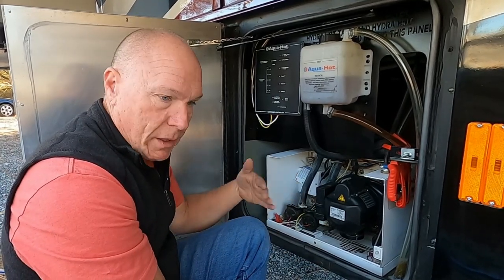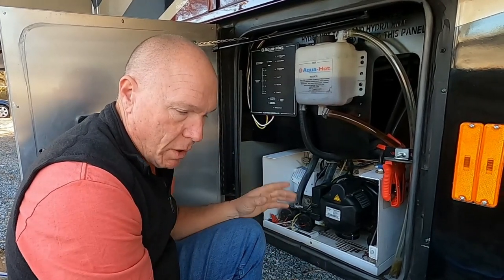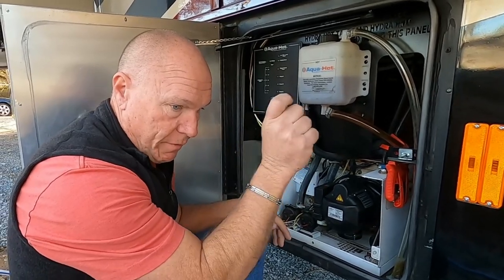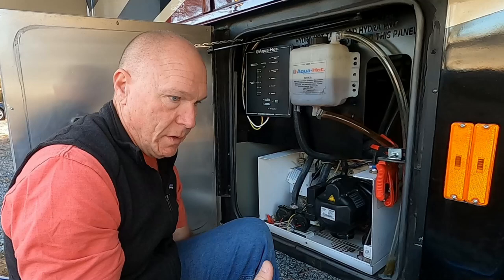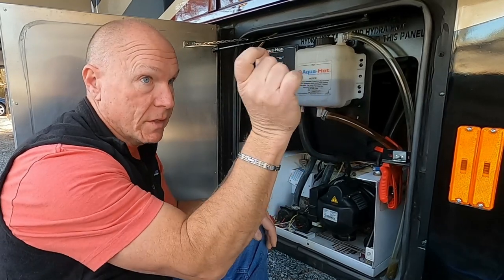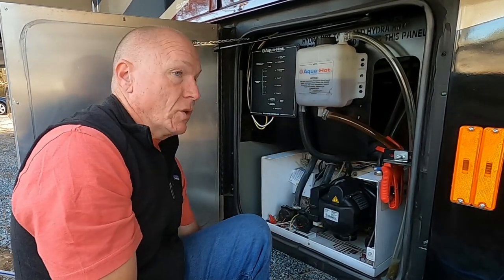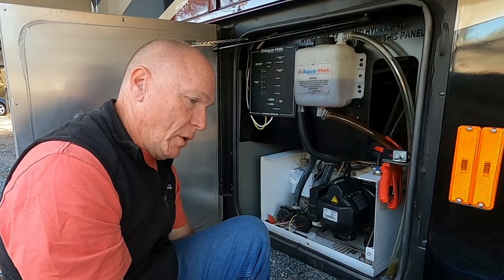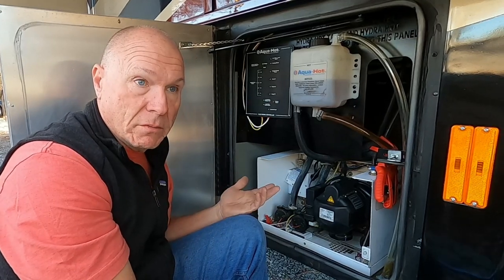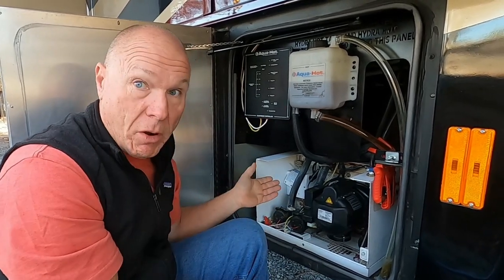Early on we ran it, it worked, but then it started faulting. We'd turn it on, it would run, then the burner would go off and say 'fault' on the inside switch — we have a multiplex system with an LCD screen showing codes. We'd turn it off, wait about 30 seconds, turn it back on and fire it up. Sometimes it would run normally and sometimes it would fault again when it went off and came back on. So there was clearly something wrong.